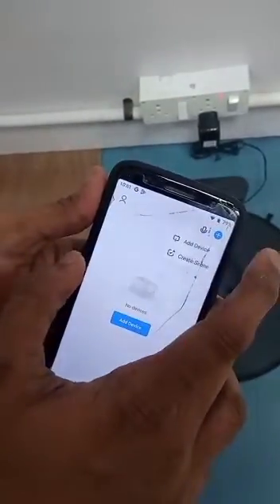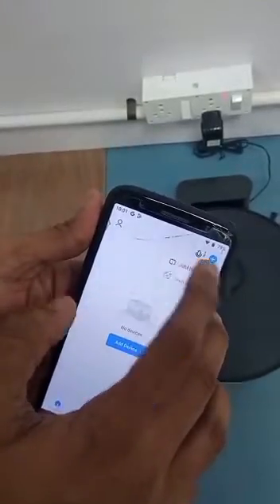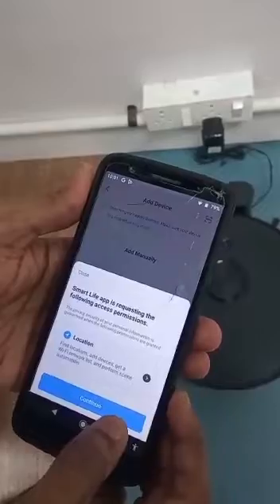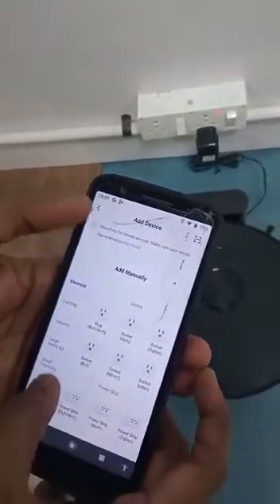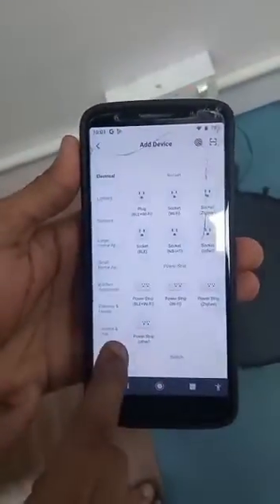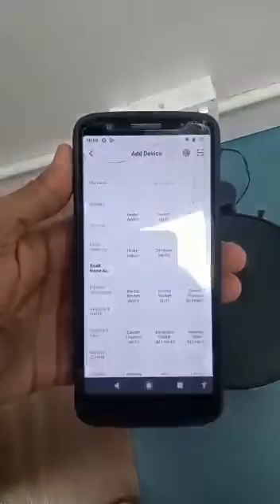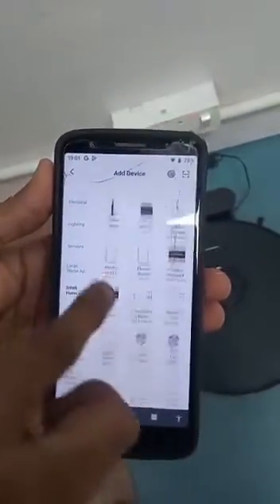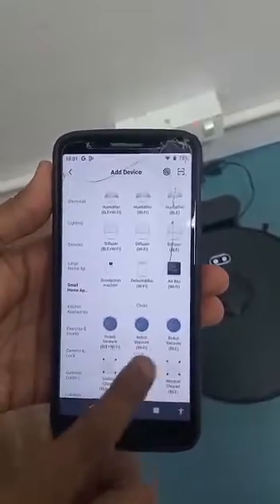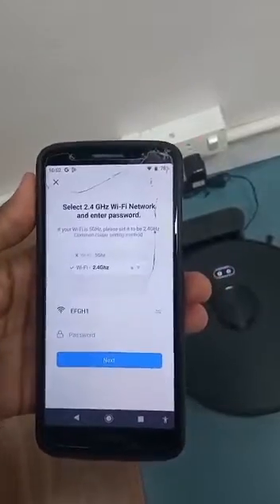In the app, tap the plus icon. You will see options: Add Device and Create Scene. Click Add Device. Make sure location and Bluetooth are on. Lots of icons will be displayed. Scroll down to Small Home Appliances and select Robot Vacuum Wi-Fi.